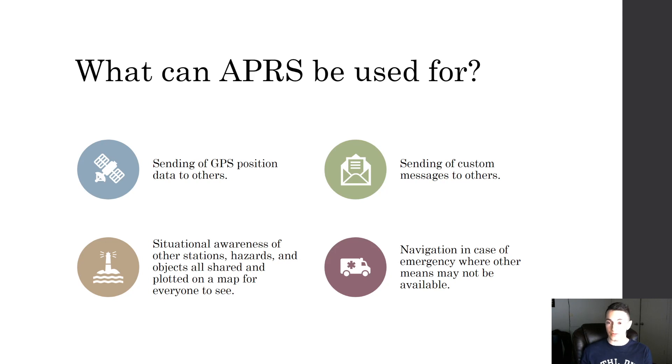What can APRS be used for? It can be used to send your GPS position data to others, send custom messages to others, and provide situational awareness of other stations, hazards, and objects — all shared and plotted on a map for everyone to see. People can send different objects and their station call sign, and most software will plot those points geographically on a map so you can see where they're located visually.